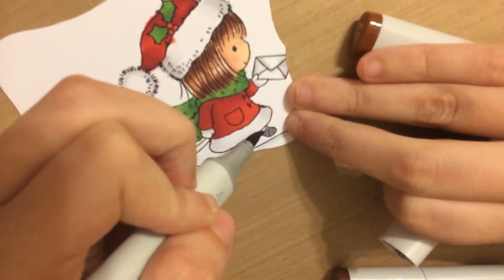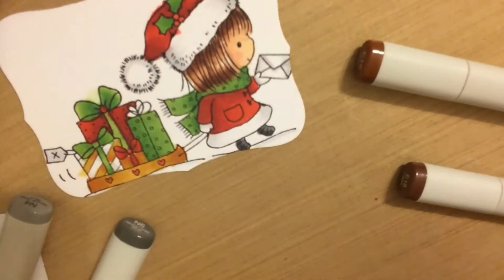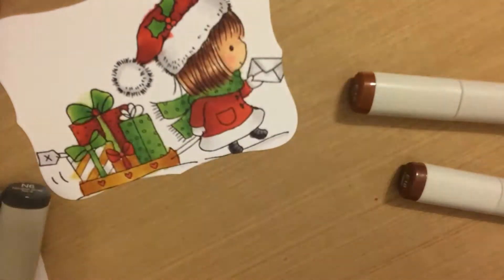Now I'm just using my N markers to create some black boots for her, and that's going to finish up my coloring.